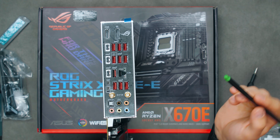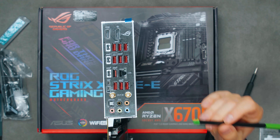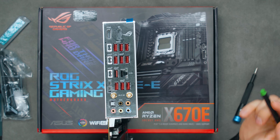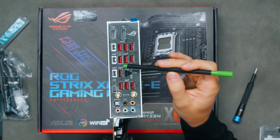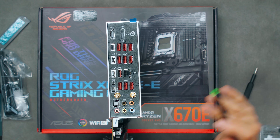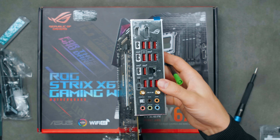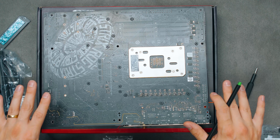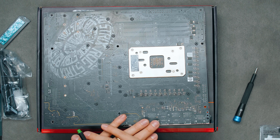The I/O also includes Wi-Fi 6E antenna connectors, Bluetooth 5.2, optical audio out, and other audio jacks. One criticism: motherboards over $300–350 really should all have 10 Gbps Ethernet — 2.5 Gbps feels insufficient at this price. The back of the PCB has no backplate cover, just bare PCB with a small ROG Strix logo.